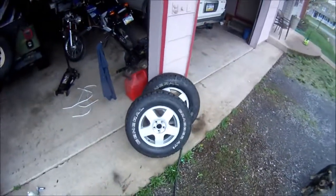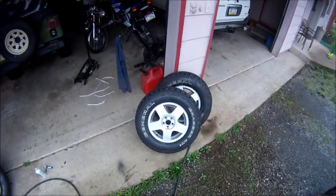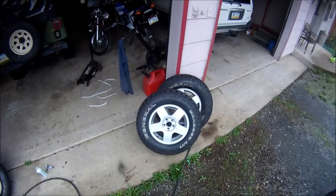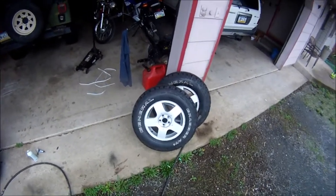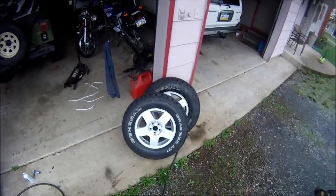Alright, so here are the tires. I got them all mounted up yesterday. I just used my motorcycle tire levers so it wasn't too bad. I got them on — it took about 10 minutes each probably.